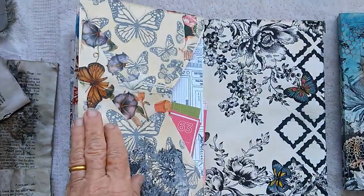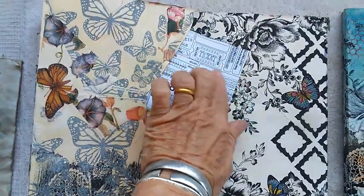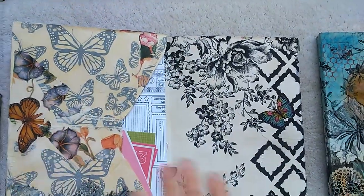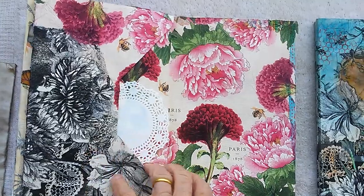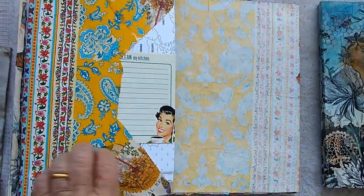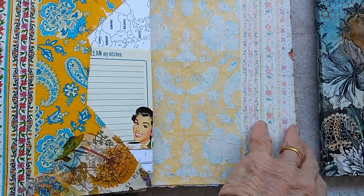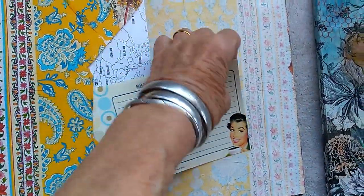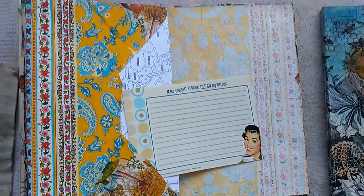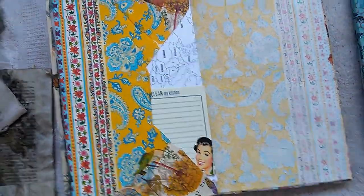Just working on what kind of cards I might want to put in to have for myself. These I have gessoed with clear gesso, so don't use good brushes on those things. I did iron all of my tea-dyed book pages and lined pages and plain pages and other kinds of pages, but I have not yet ironed my blouse.